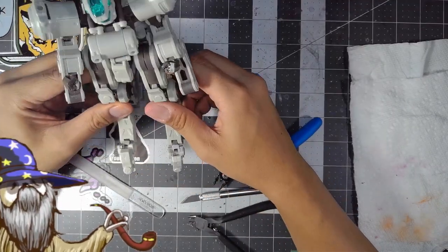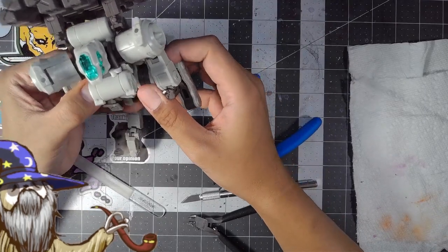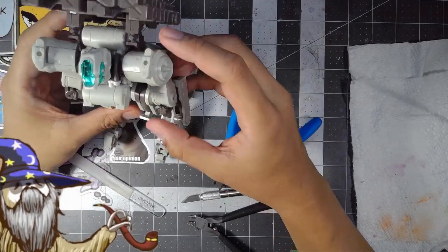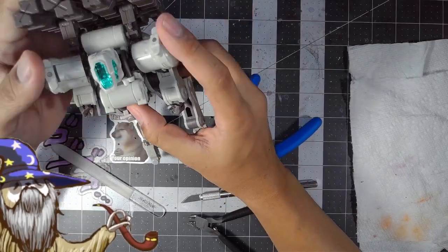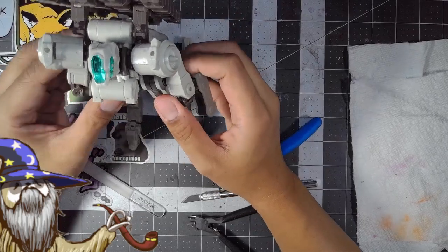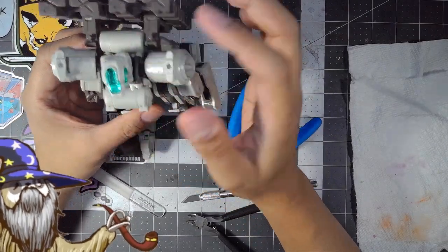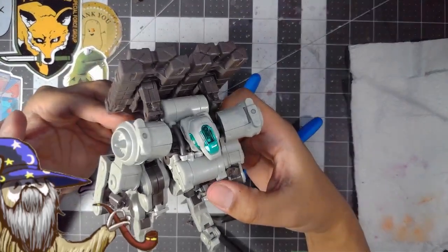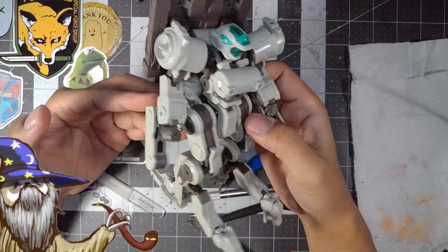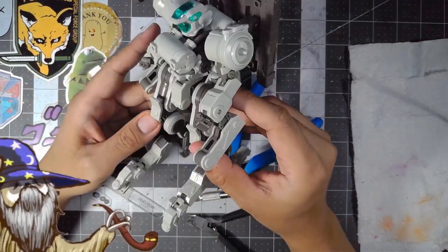I find that the legs are a little awkward to pose to make it look stable. I do like the way it looks on the back, but maybe we could put them on the shoulders too. I wonder if we could do that.